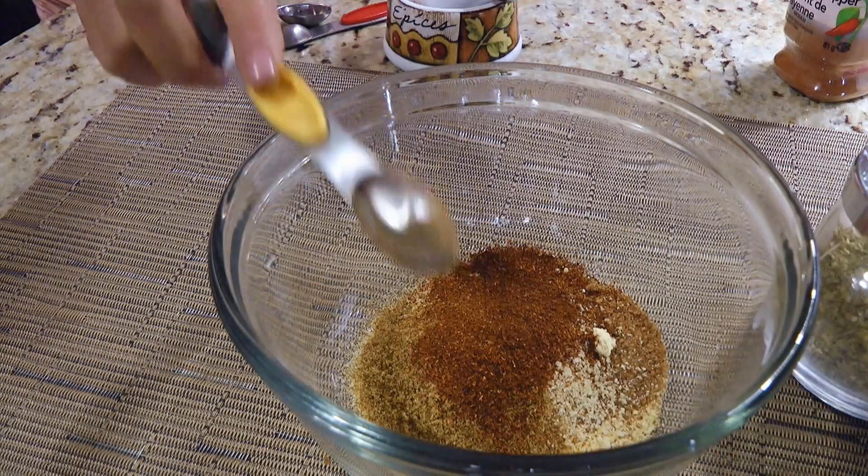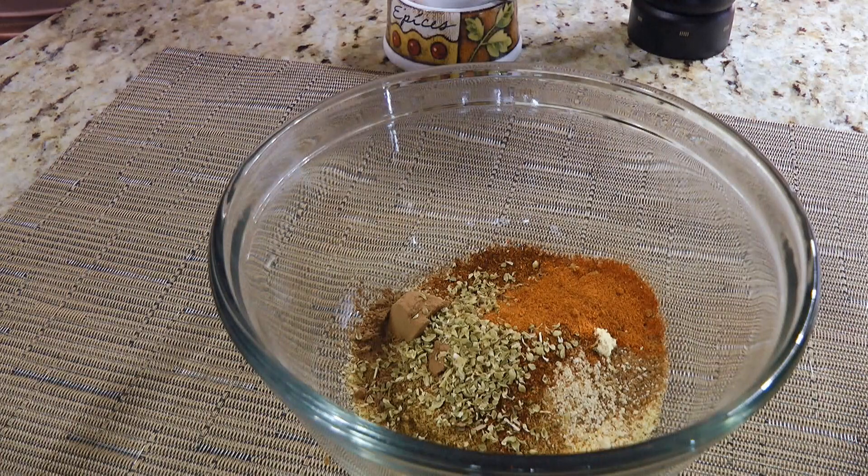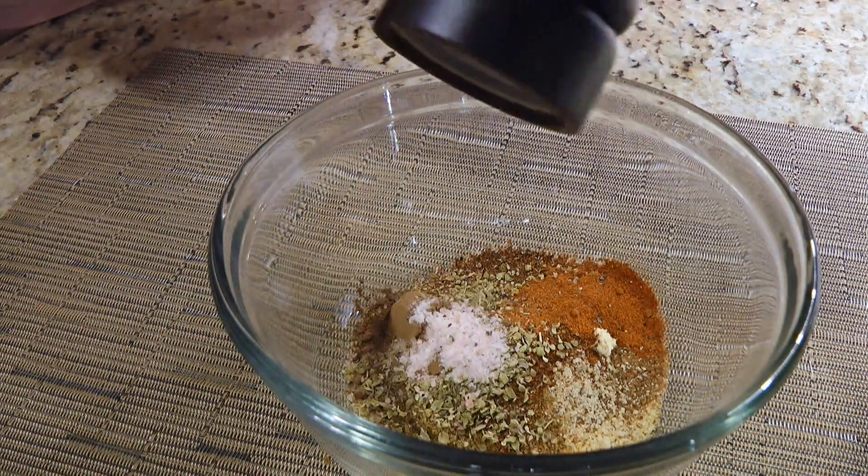Chili powder, cocoa powder, dried oregano, cayenne pepper, ground sea salt, and freshly ground black pepper.